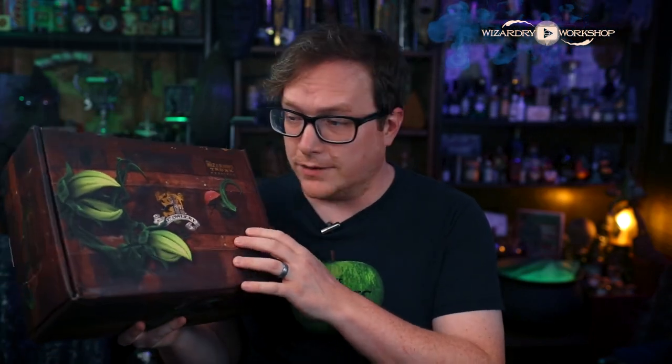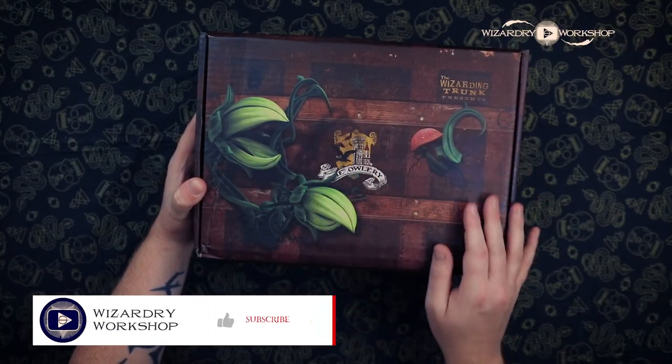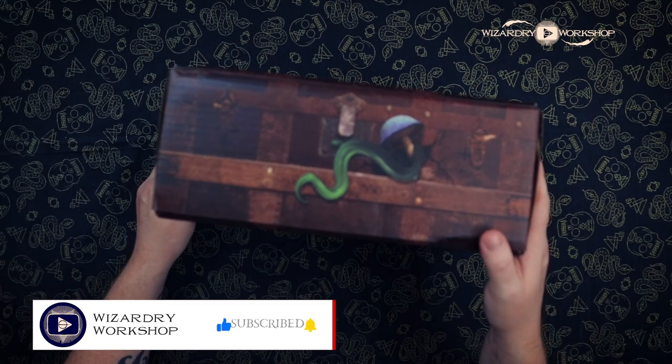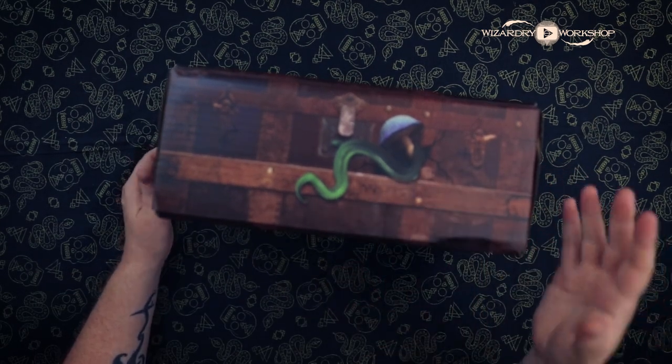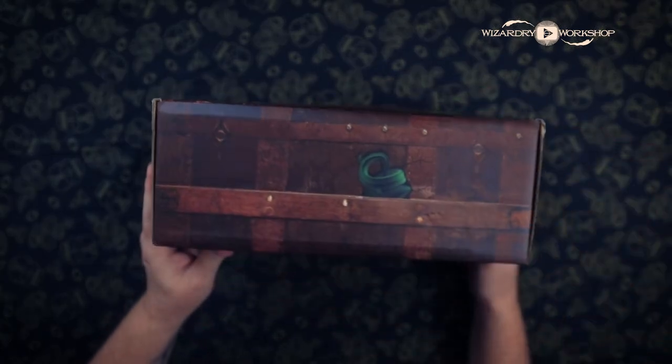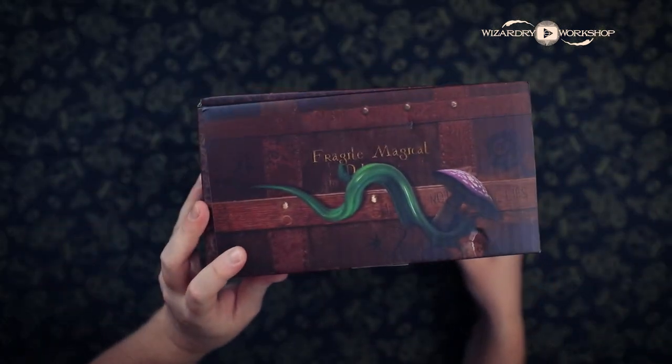In today's video, we're unboxing the Wizarding Trunks Herbology Box. I did design the packaging for this box, like I do with all of their boxes. So we've got some sentient herbs, sentient plants coming out of the box, like tentacles and stuff, vines, mushrooms.